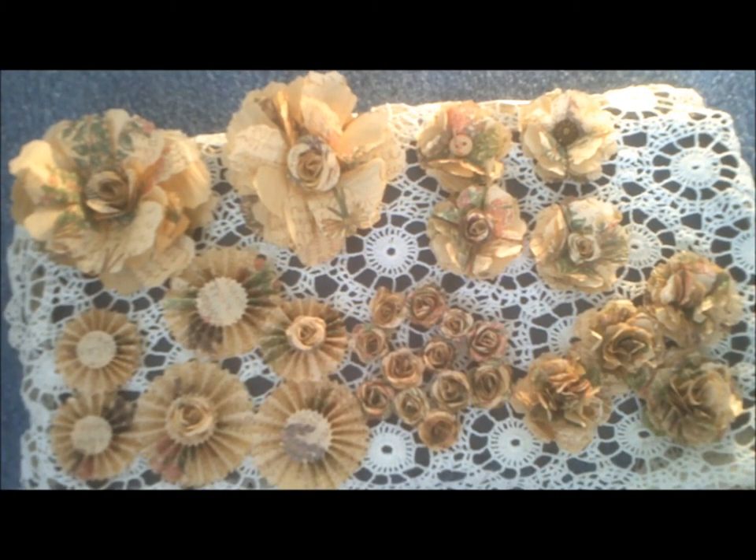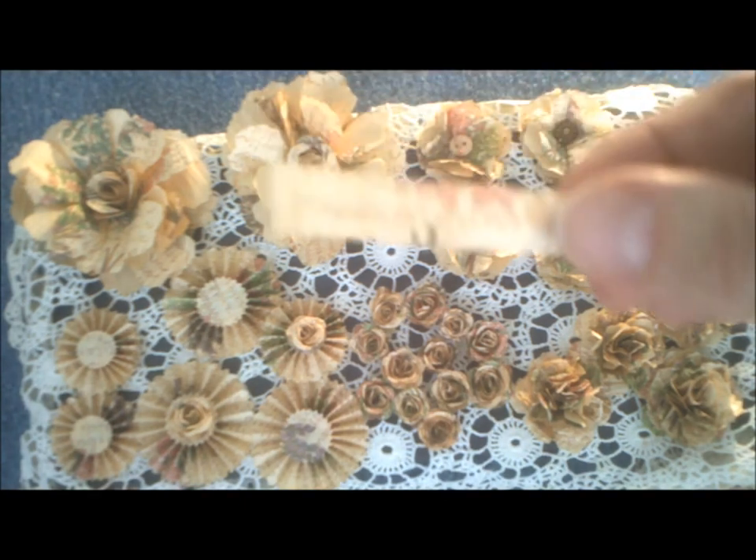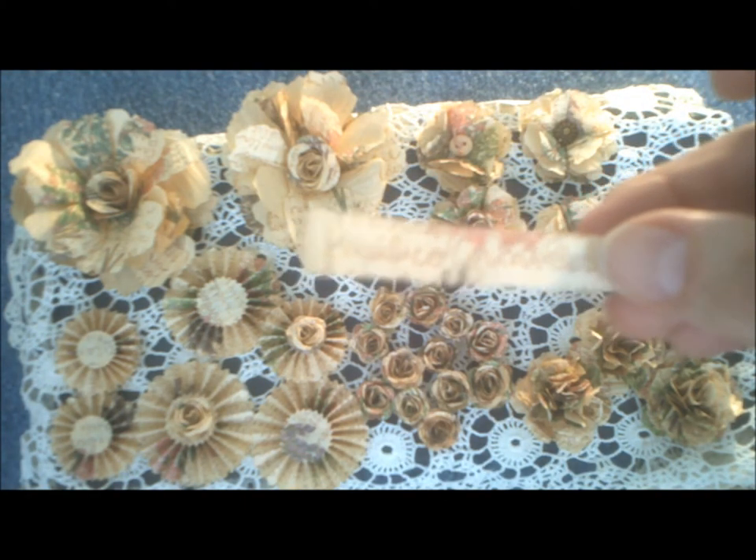Hello, this is Julie and this is the Thrifty Paper Garden. Last time I went thrifting I found some paper ribbon that had pictures of dried herbs on it, and I thought it would be wonderful to make some flowers. I took the six yards of paper ribbon and made some flowers, and this piece is all I have left of the paper ribbon.